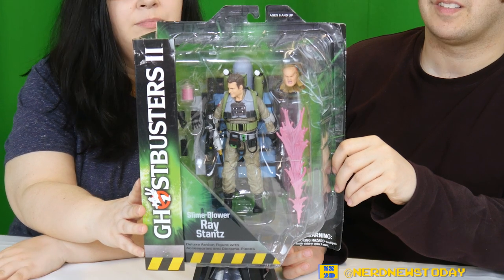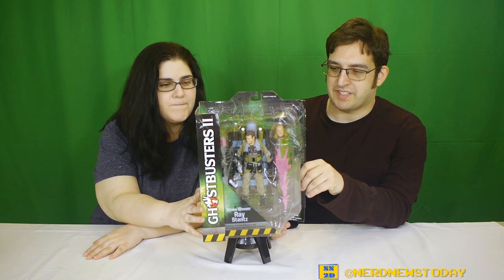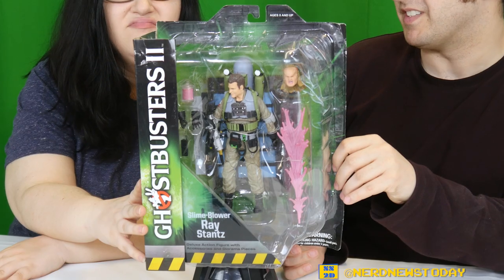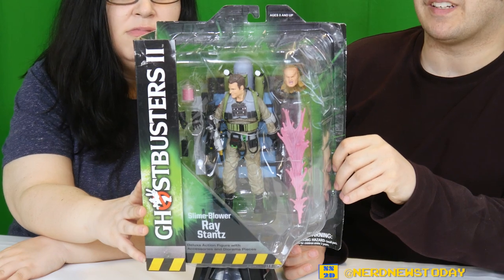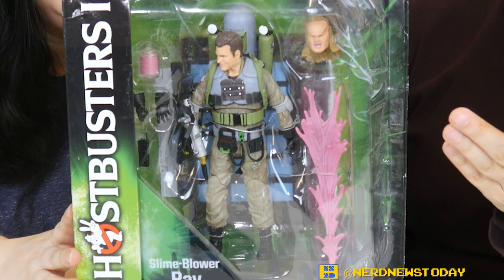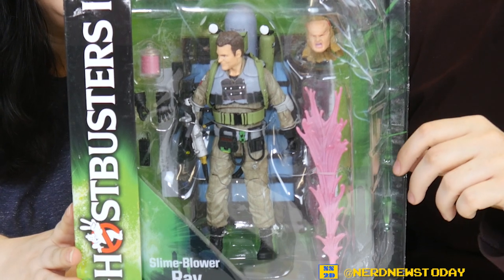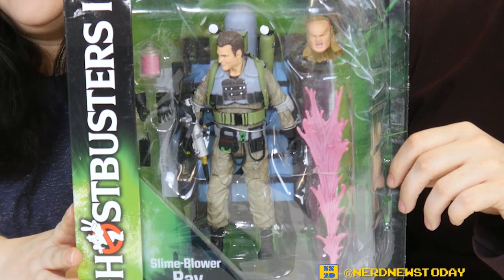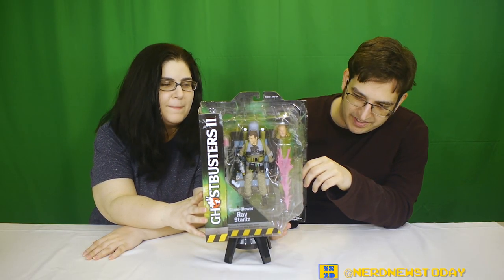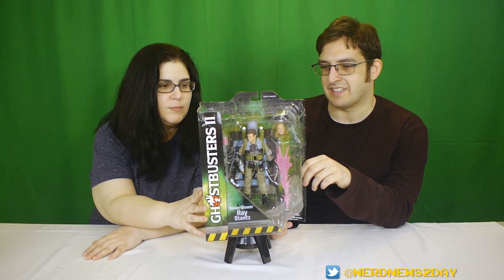It is Slime Blower Ray. I've actually been probably the most excited for this of the Ghostbusters themselves in this line — the ones with the Slime Blowers — because we already got the proton packs in the first wave and those figures aren't really any different. This time around they had to make a new body, which is nice, and it comes with a Slime Blower, which is just awesome looking. The Slime Blowers were one of my favorite parts of Ghostbusters 2, just because they look like they were fun. And this toy looks like it's going to be a lot of fun as well.